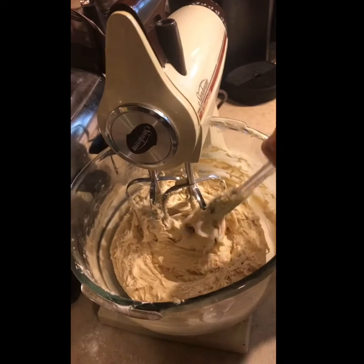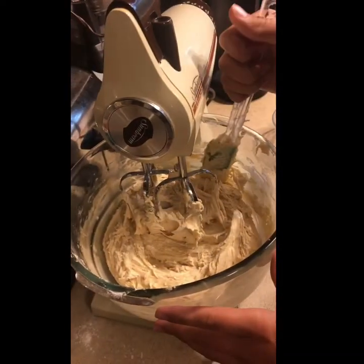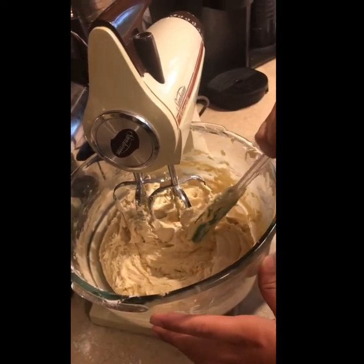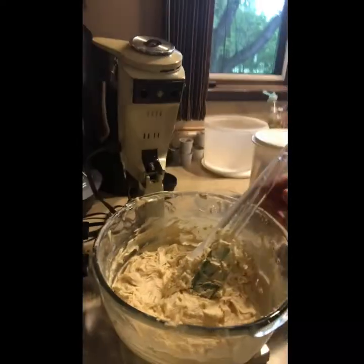As you can see, our cookie mix looks pretty well blended. We're almost done — we're just going to add the chocolate chips next.